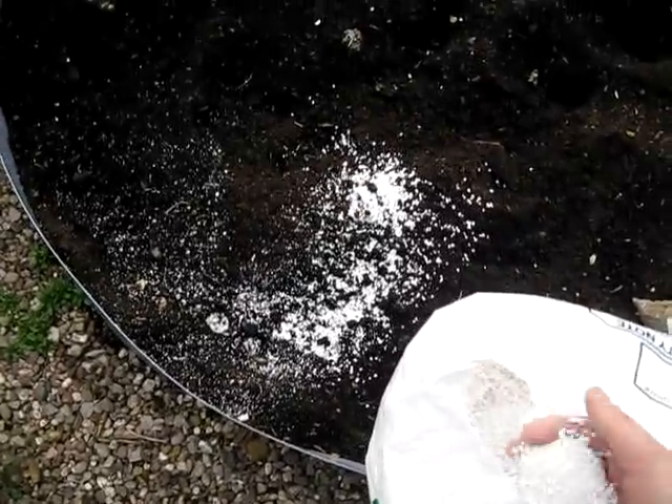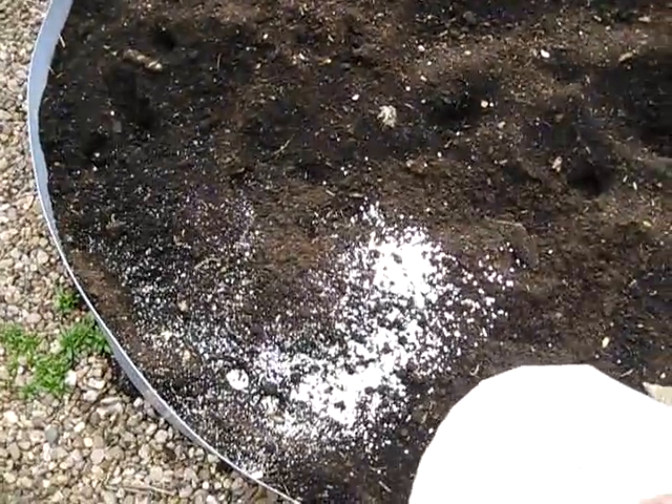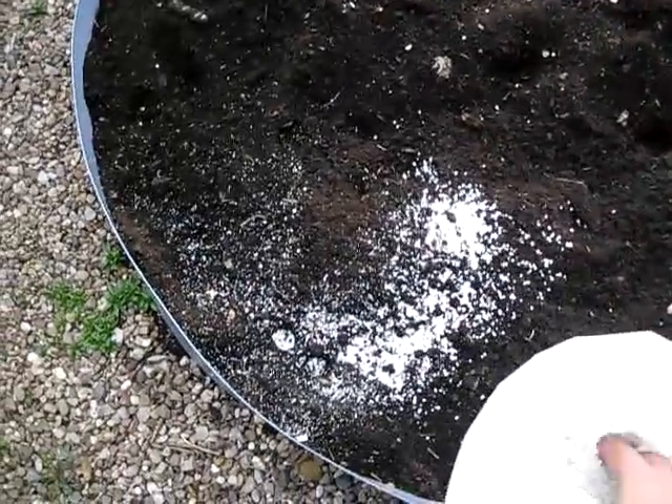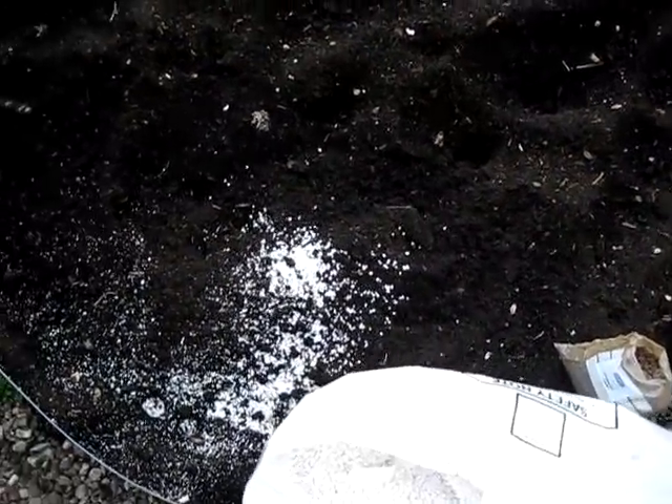It may have some dust in it, especially as you can see in here. One trick you can do — I learned that from my partner — just cut a small hole, take the hose in so you can wet it all, and then you can avoid all the dust, because this dust is really not healthy to breathe.